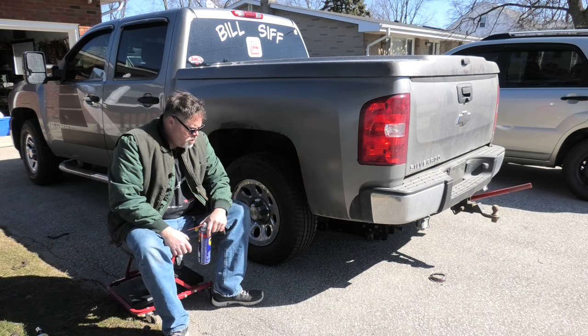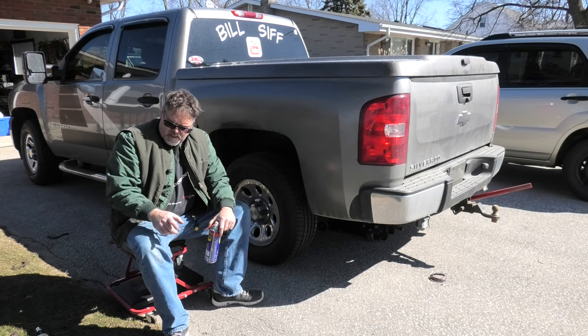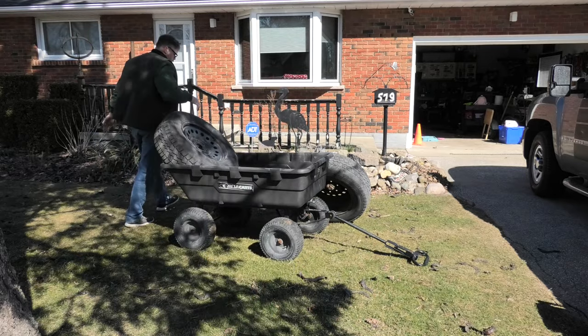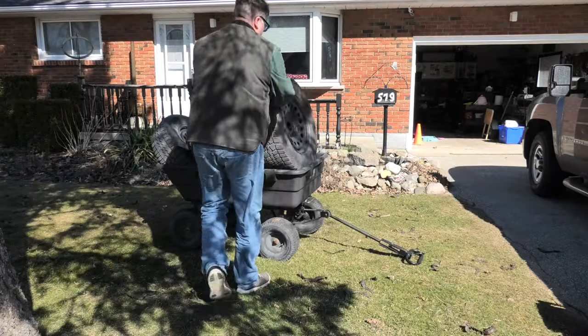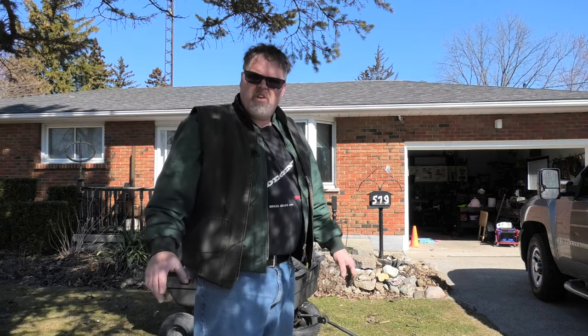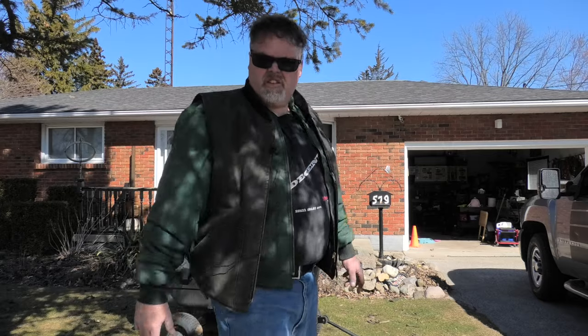Now that that's all done, all we've got left to do is check the tire pressure. We'll go around the vehicle real quick and do that, then load these old tires up and take them around back. One, two, three, four. There we go, we got the tires aired up - they're all sitting at about 35 PSI or so. Now we're just going to take these back, come up front, and see what we're going to do.